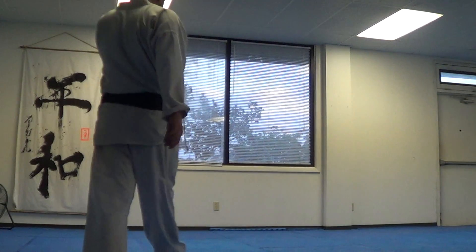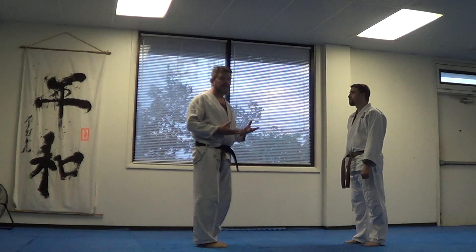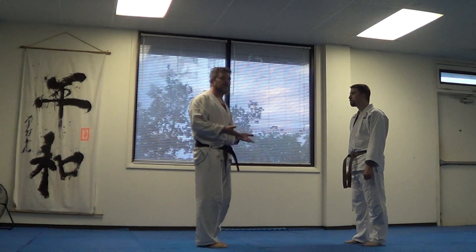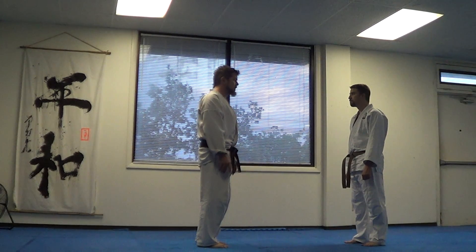The technique I wanted to put on film today is Shomenate. With the 17, I've been really wanting to start putting in techniques of the Kito idea — the rise and fall, or Age and Sage. I might as well start with number one.